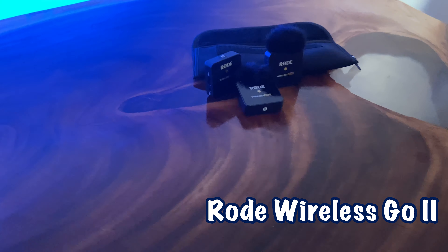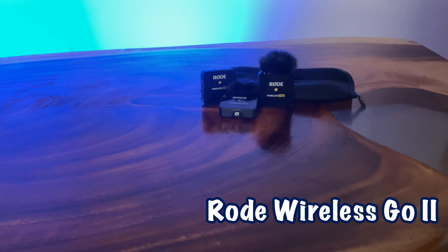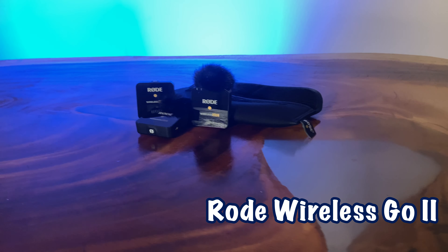All right family, back with part two on this quest for quality audio. Again, we're using the Rode Wireless Go 2 and my recording device is the iPhone 11. I went ahead and did some tinkering with the settings on both the iPhone and the receiver for the Rode Wireless Go 2, and I've come across some interesting results. Let's go ahead and get into that.